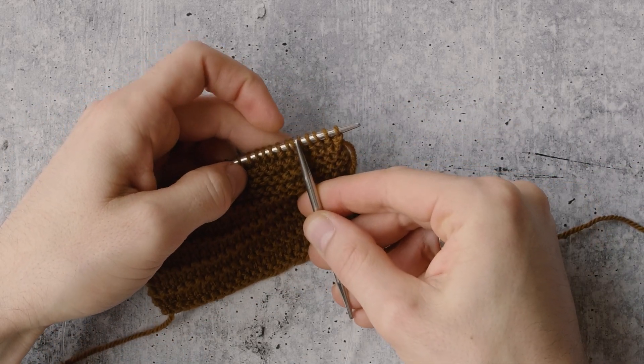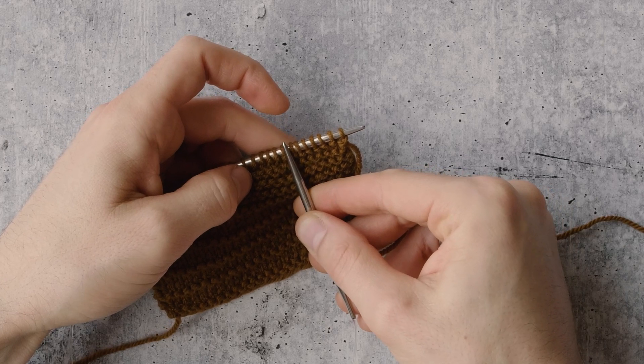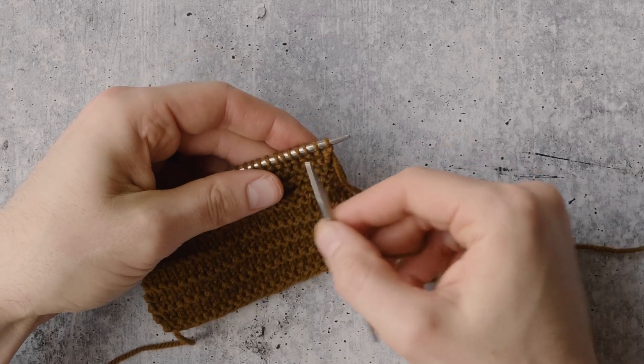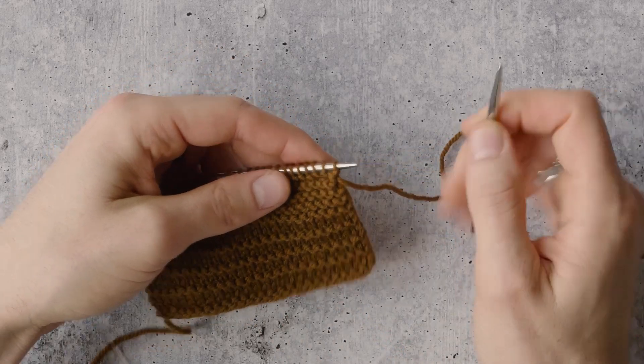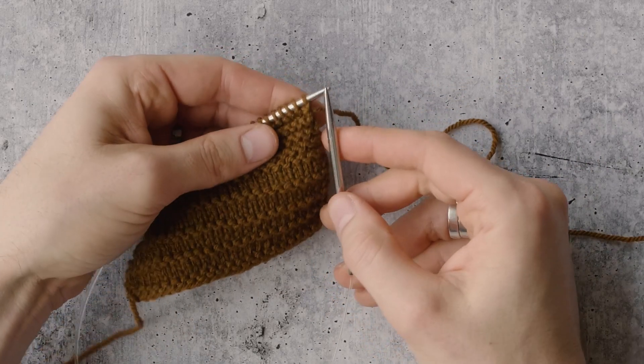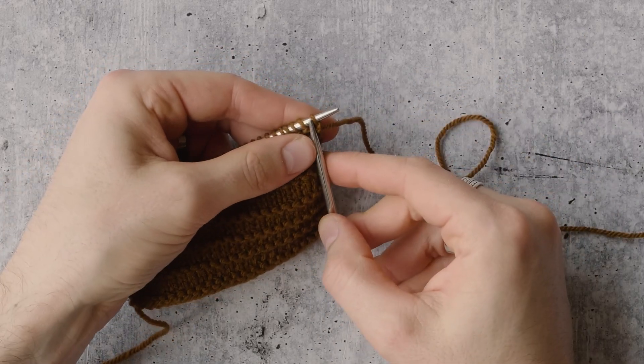So what we're going to do is cast on two stitches, bind off four. Cast on two, bind off four. We're working in this kind of stair-step way back and forth across the bind off edge to create these little decorative picots. The first step is to cast on two stitches using the standard knitted cast on.